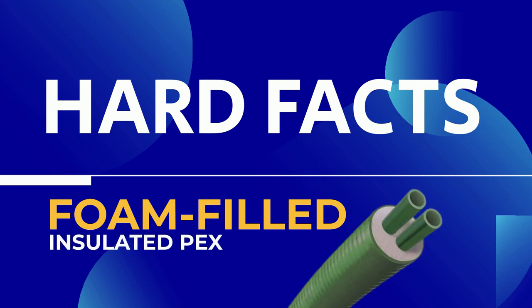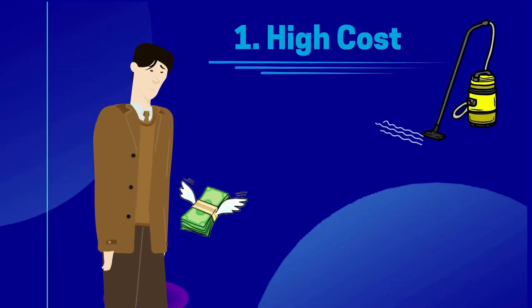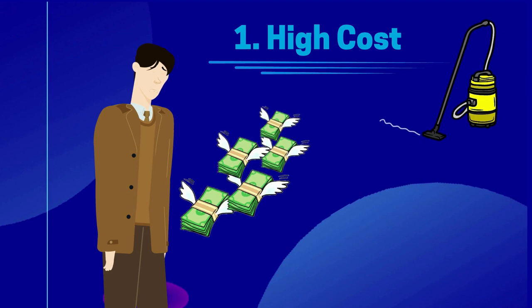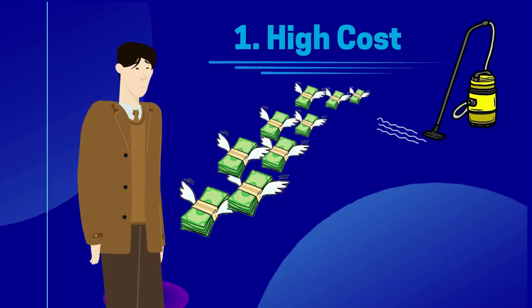Why foam-filled is not a better product and definitely not worth your money. First, it costs more than double what you should spend. For some, it costs more than their boiler. At that price, you may as well just keep burning propane or some other expensive heating fuel.